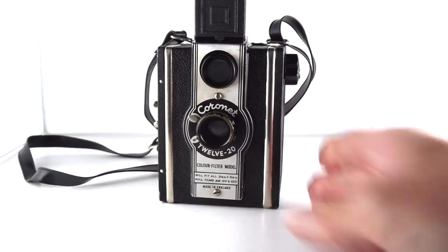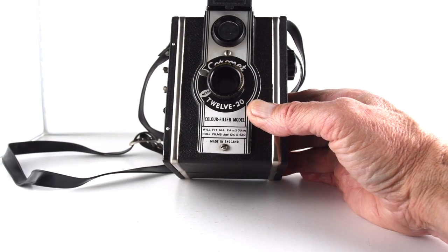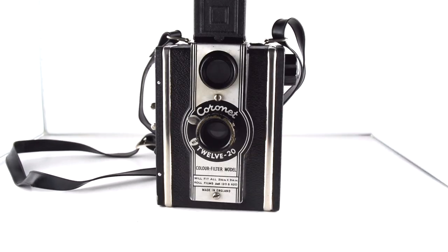Look forward to trying that along with the other one. So that's the Coronet 1220, and that has been camera number 286 of 365.